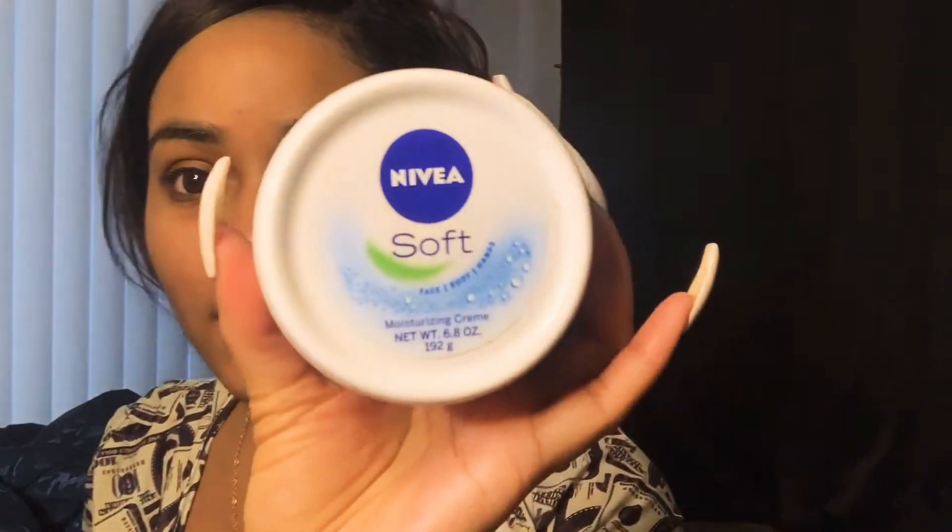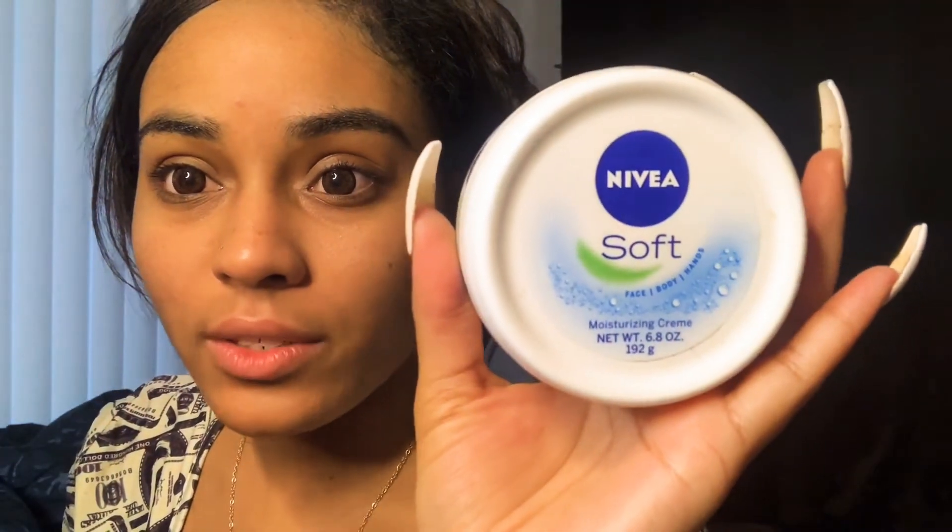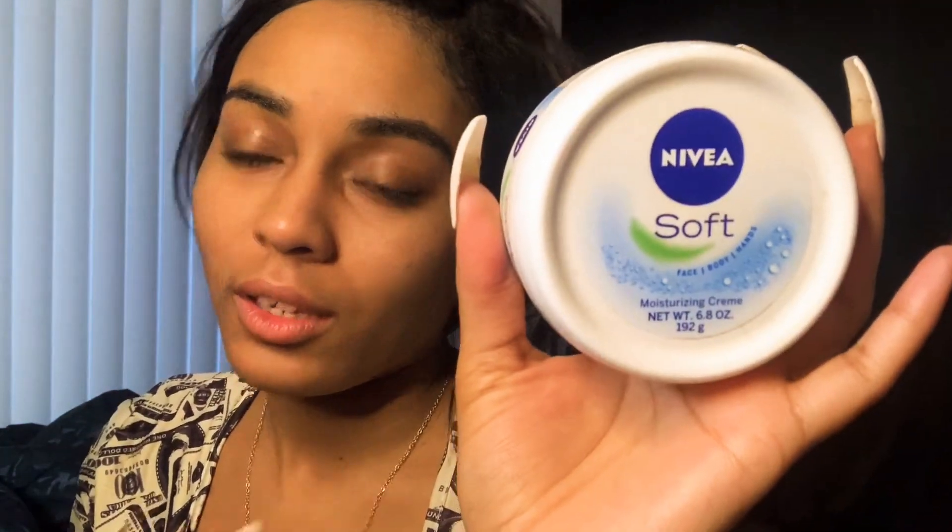First, I wash my face and everything — I already did all that. But anyways, after I do that I use this Nivea Soft. When I tell you guys this is like the best moisturizer ever, well to me at this moment, it's so good.